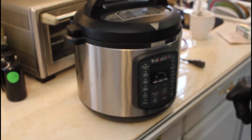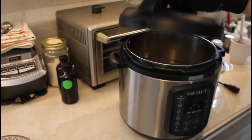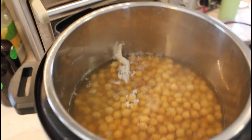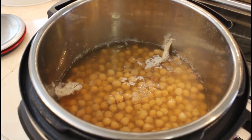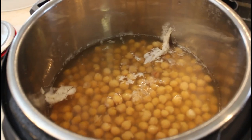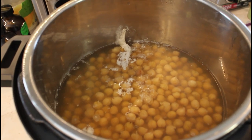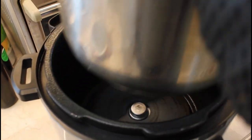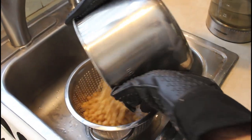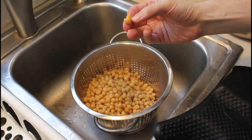The Instapot is done — we let the pressure go down by itself, the little valve drops. Let's open it and see. We have to drain it a little bit. We simply drain them in the sink. They look cooked — they're breaking apart. You want to see that they're really falling apart; they should be smushing easily.